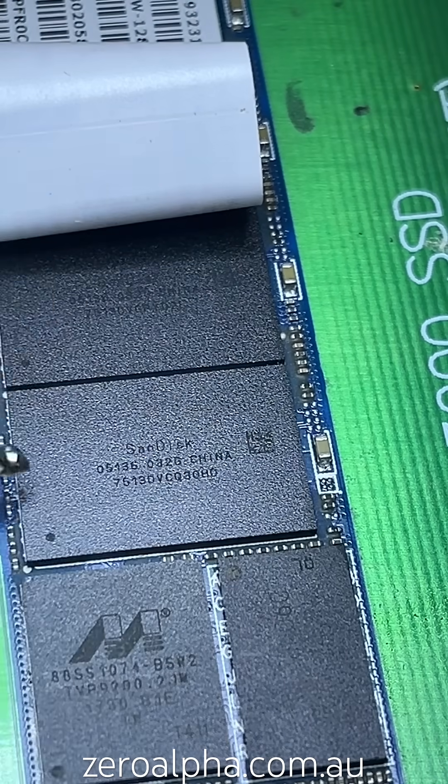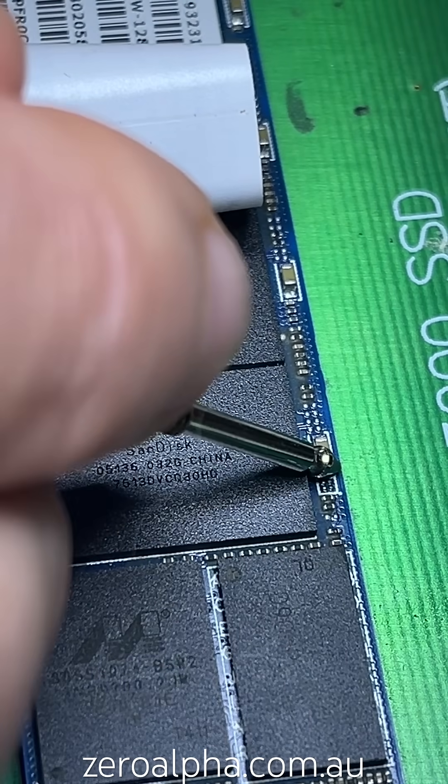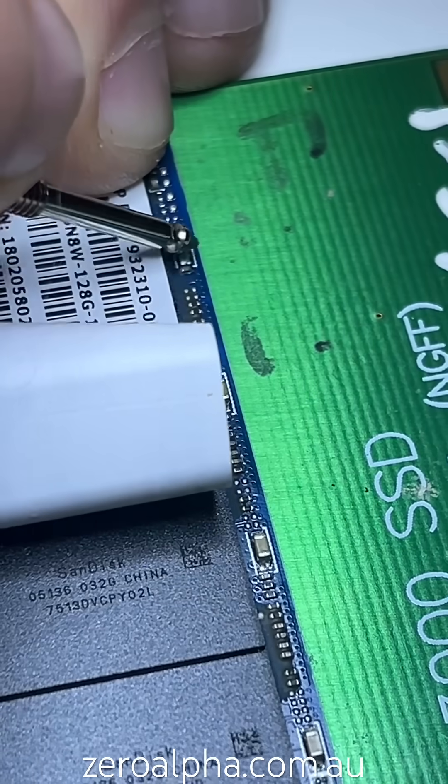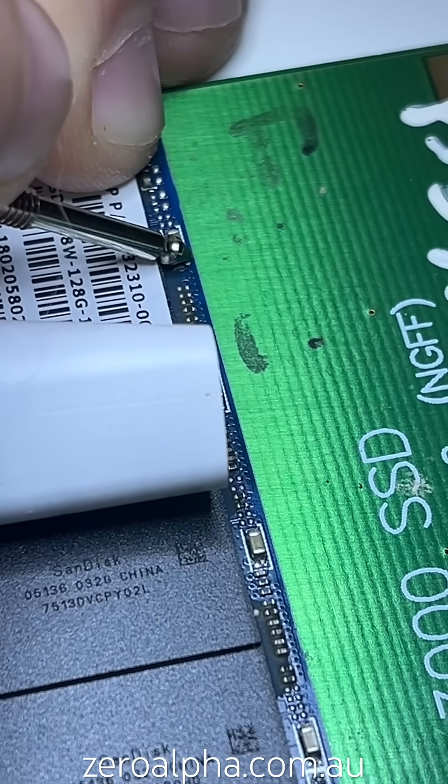Now we're going to check the power for the memory chips. They run at 2.5 volts, 1.8 volts, back to 2.5 volts, and up at the top, 1.8 volts.